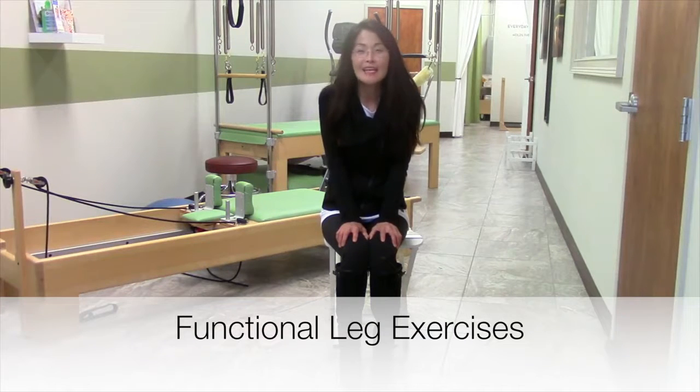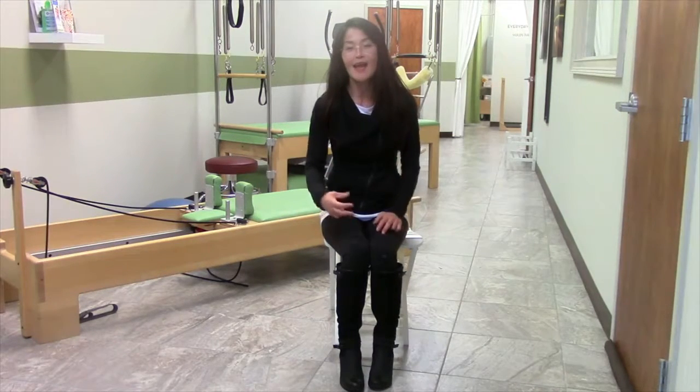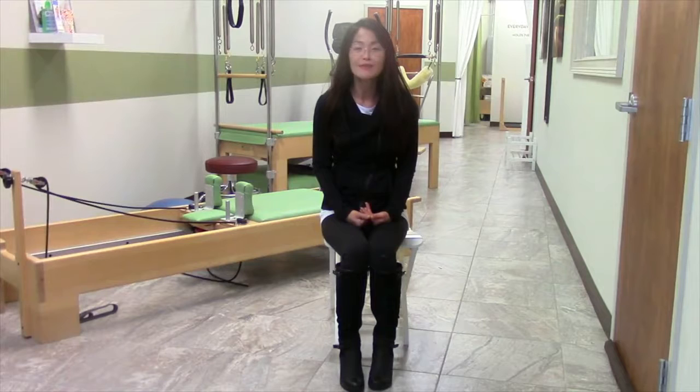Hi, my name is Connie Jian, and today I'm going to show you how to do specific exercises to strengthen your hip flexors as well as your quads and your shin muscles to clear your foot as you walk. In my clinic I'm seeing a lot of patients that are losing balance and proprioception and they're at risk for falls, so I want to make sure you stay safe.